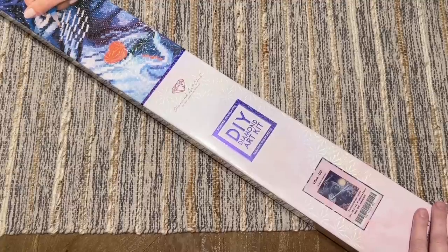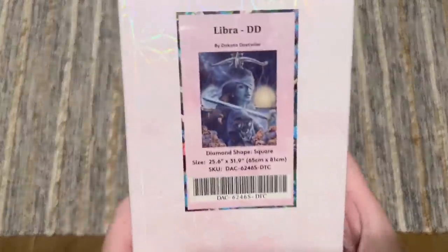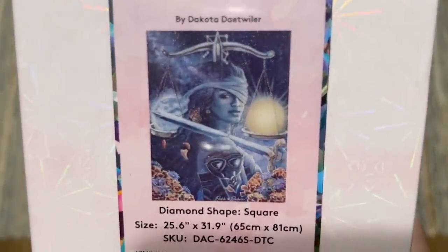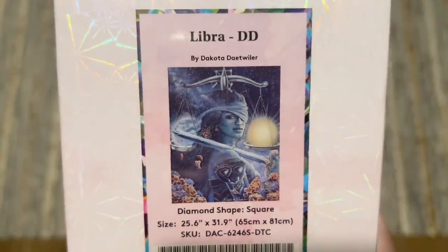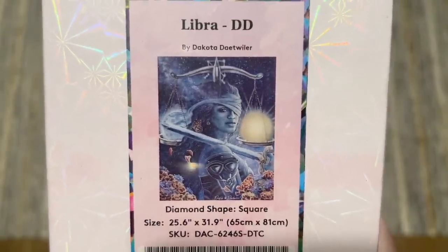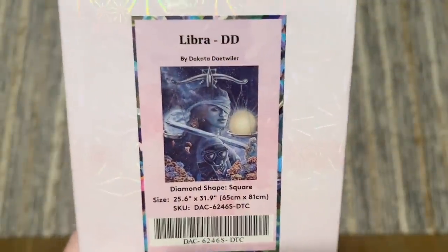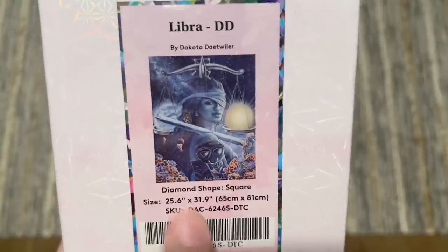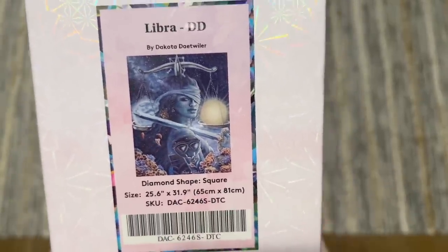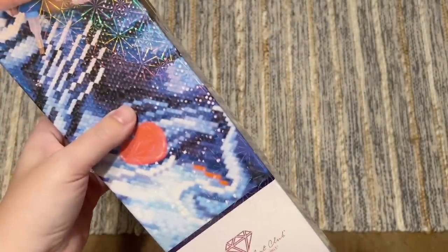This week I'm really excited to have another beautiful Dakota Ditweiler kit to share with you all — this is Libra! The whole zodiac series from Dakota Ditweiler is coming, and Libra is a stunner. This is going to have square-shaped diamonds and be a nice big size to do all of this artwork and detail justice: 65 by 81 centimeters, 25.6 by 31.9 inches.